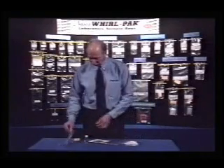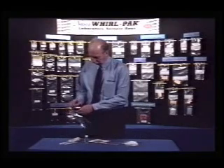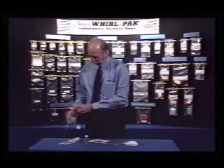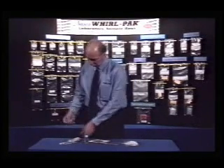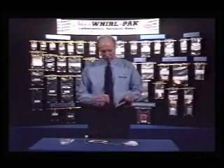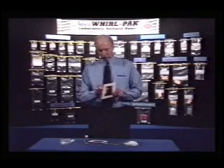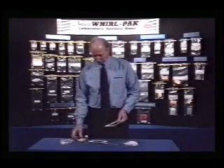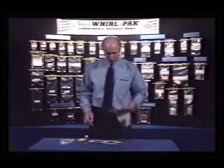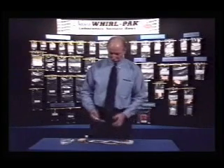There are specific instructions from the USDA explaining how to collect the sample from the carcass, which must be followed by the technician at the slaughter plant. The procedure involves hydrating the sponge with the peptone water. Then, while wearing sterile gloves, the technician wipes the carcass through the template in three locations on the meat carcass and two locations on the turkey. The sponge is returned to the bag and sent to a laboratory for testing.